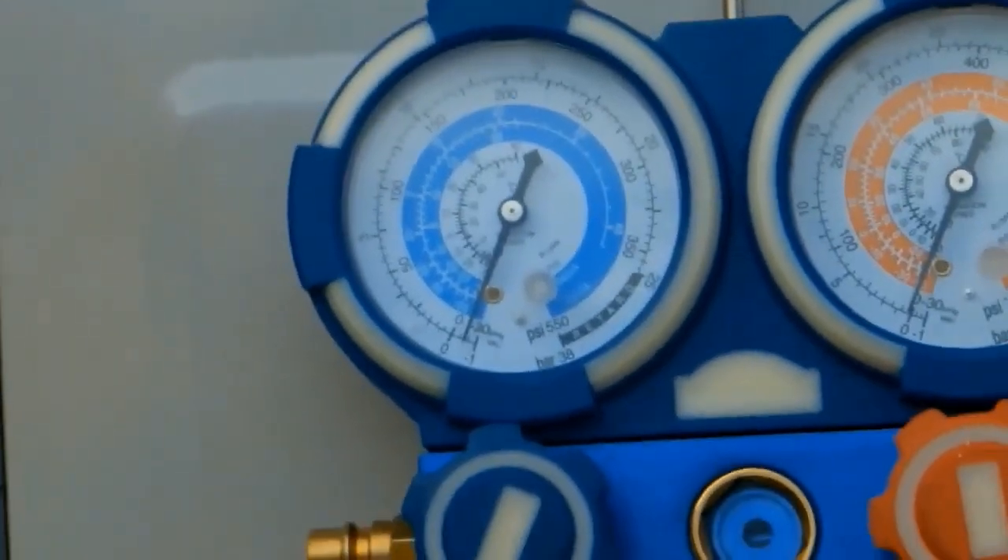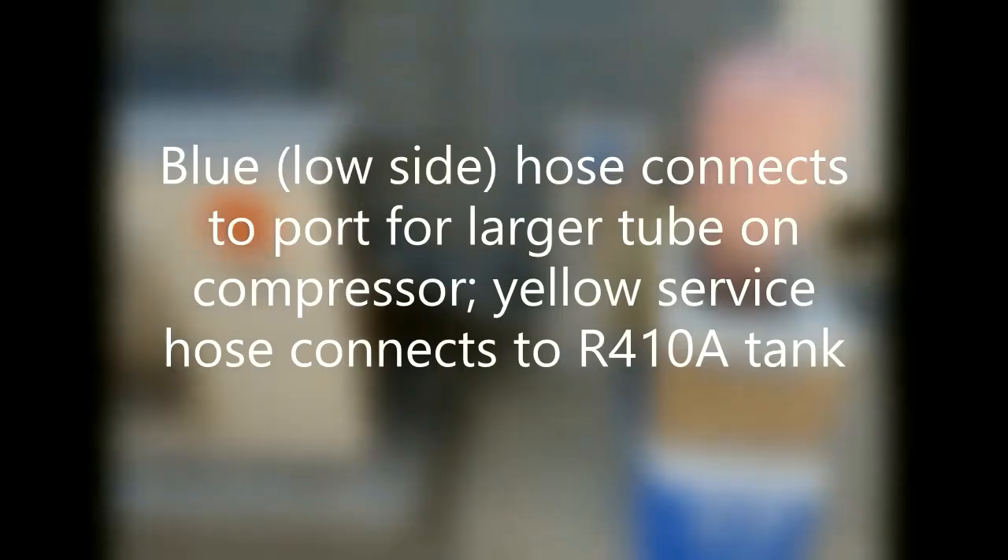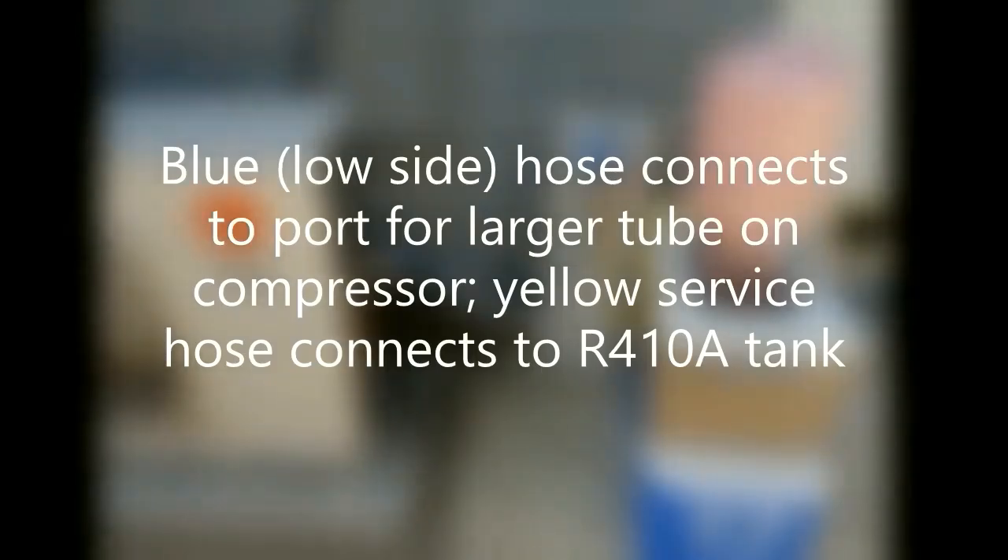As you can see, there's a negative pressure. What we're going to do is connect the blue or low side hose to the larger tube on the compressor, and connect the yellow service hose to the actual tank containing the R410A refrigerant. We're not using the red hose or the high side at all.